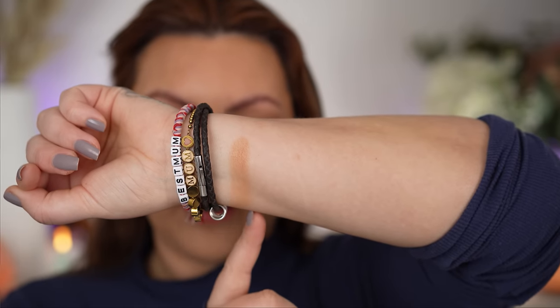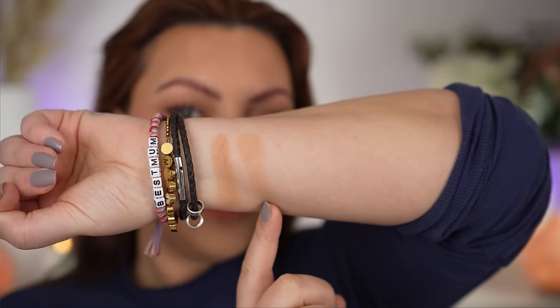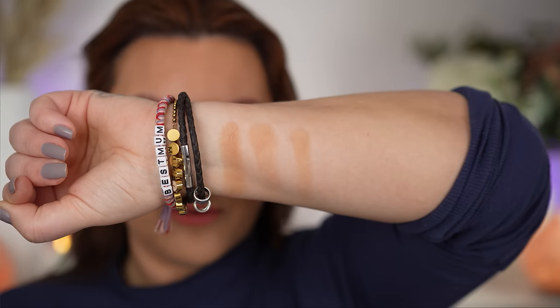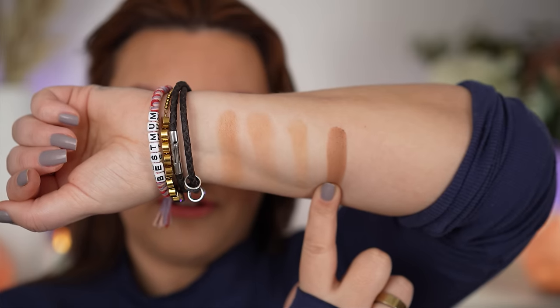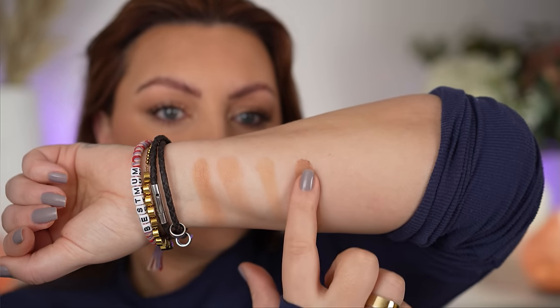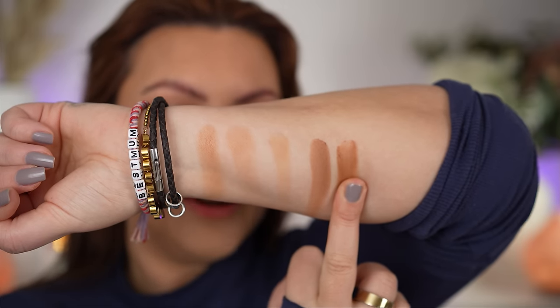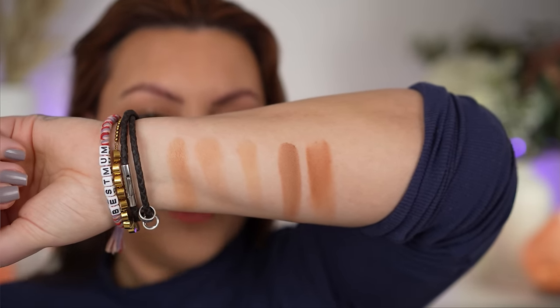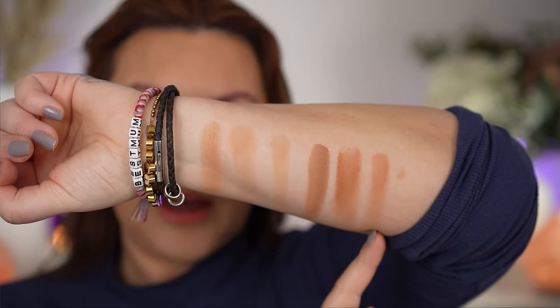First up we have the new Armani bronzer in shade 100. Next to it the YSL in shade Buff June — a similar undertone actually but lighter. Then the Dior shade 4, the Dior Forever Natural Bronze, shade 4 Tan Bronze — again a similar more neutral bronze shade but lighter. Gucci shade 2 — much deeper, but again a similar sort of neutral shade. Then the Charlotte Tilbury Tan shade — that one is deeper and definitely a bit warmer, more of a classic bronzer. And finally the Hermes Sahara shade — again deeper and more of a classic warm tone.